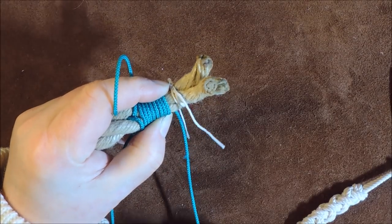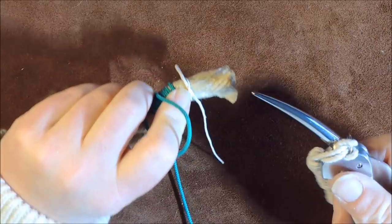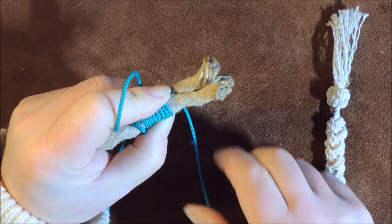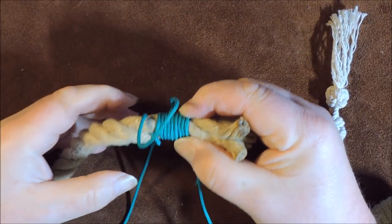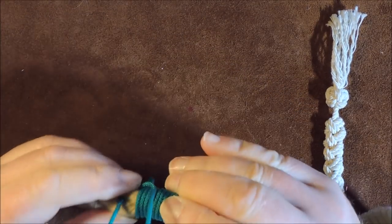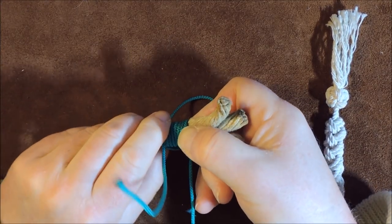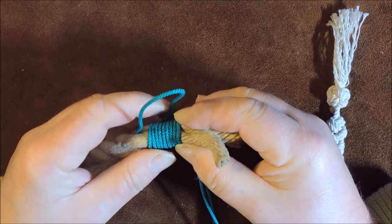Now that we've done enough wrapping, I remove the constrictor knot by pulling it out from underneath. Keep your fingers holding the top line secure, then turn your work round and check there are no gaps — you don't want any gaps at this stage.